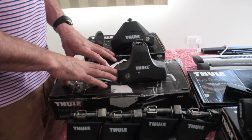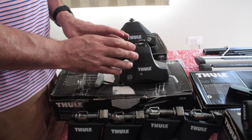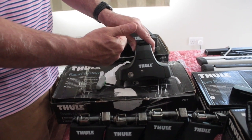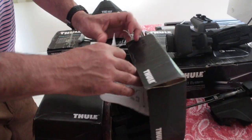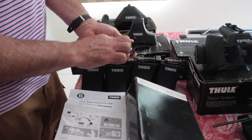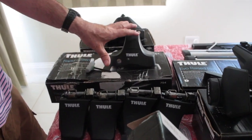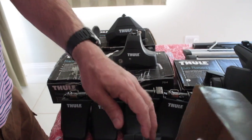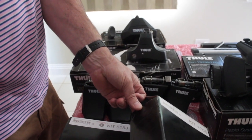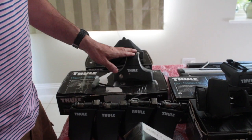These foot packs are for vehicles with a normal roof. When you fit them, you need an attachment called a fitting kit that goes in the bottom of the foot pack and hooks under your door. This fitting kit is from an Audi and goes with the 754. Each part has a different number, and the instructions tell you which goes front left, front right, rear right, rear left. There are almost a thousand different fitting kits because each one is unique to your car model.